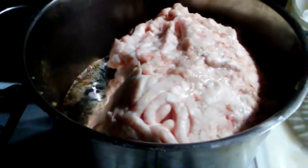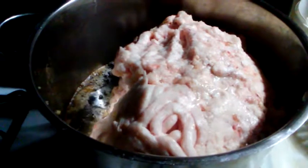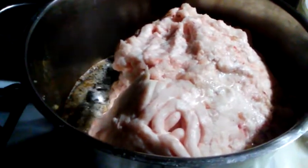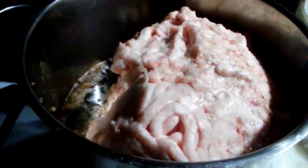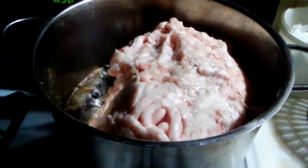Basically the whole process of rendering lard amounts to cooking most of the water out of it. I'm getting it started now in the evening and then I'll let it just slowly simmer overnight, because there's a lot of water in a block this big, and then tomorrow I will continue taking care of it.